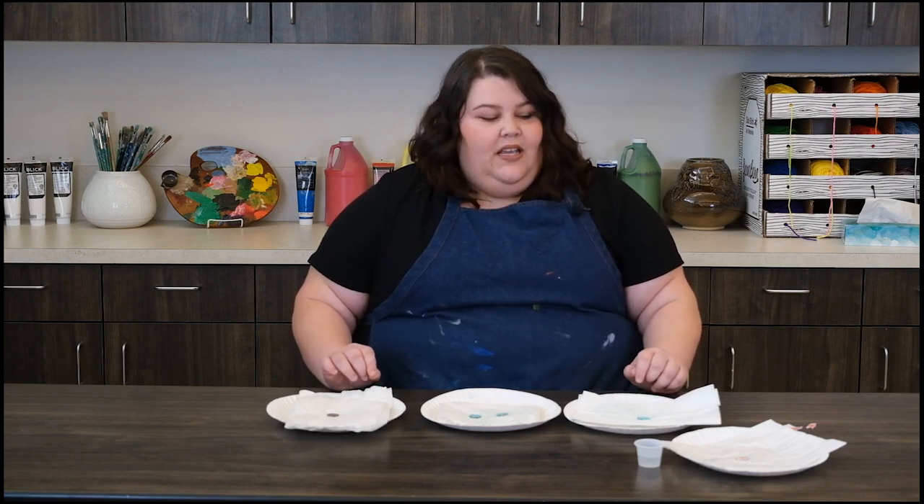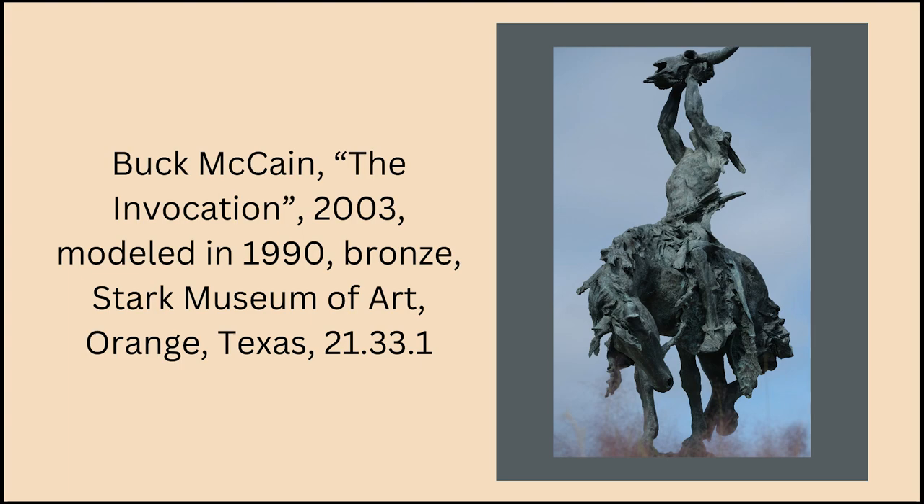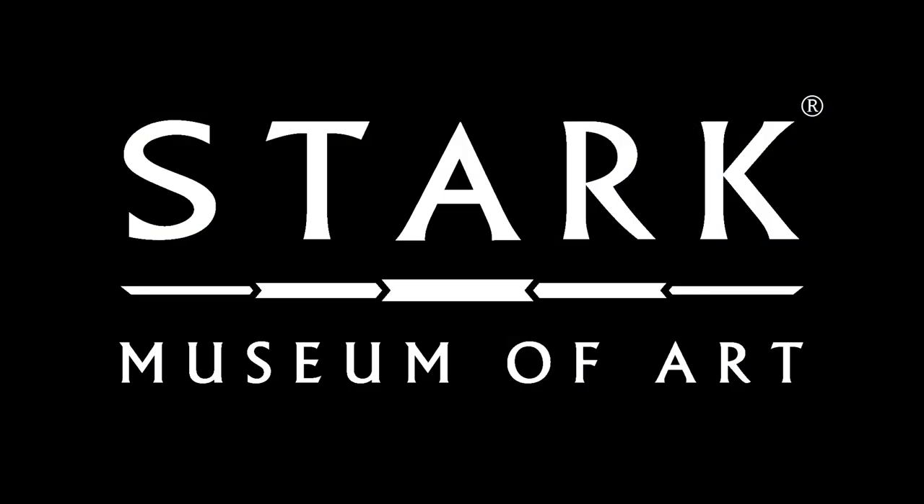Pretty cool stuff. Now, you might have to add more vinegar to your penny throughout the day and even throughout the week, and continue adding salt — just a little at a time — and your penny will get more and more malachite on it. I hope you have a really successful experiment, and it's fun to look at how art and science can interact. Thanks for stopping in at the Stark Museum of Art virtually, and we hope to see you again soon. Goodbye!